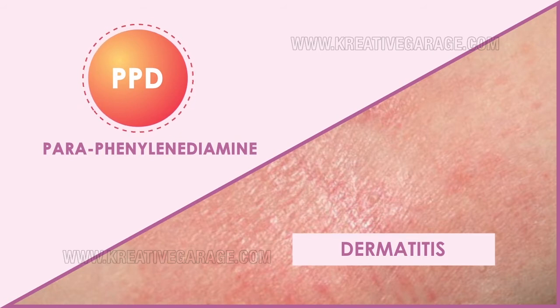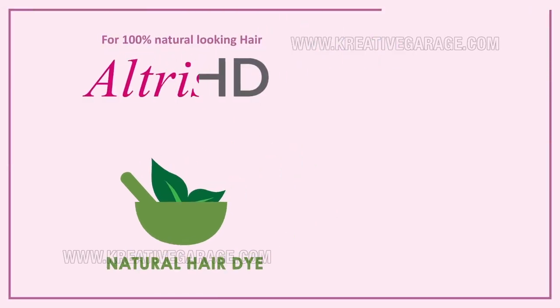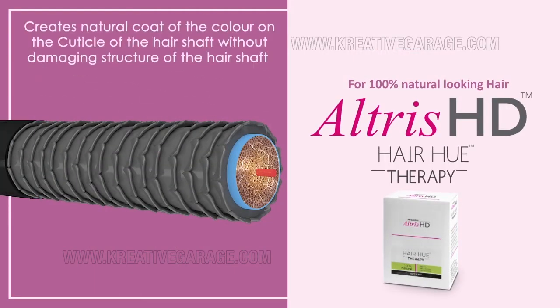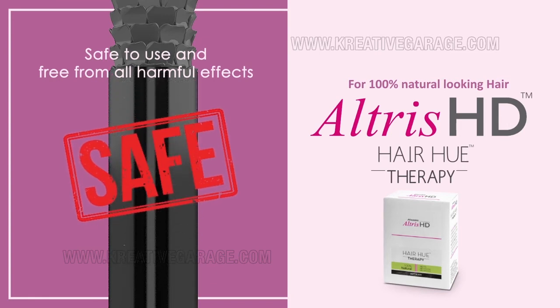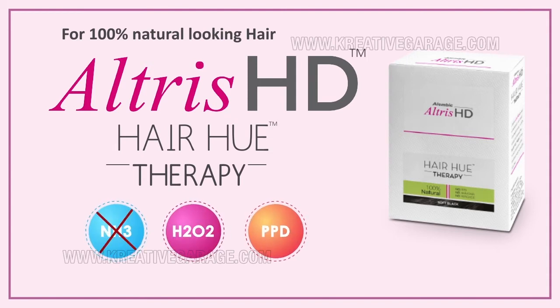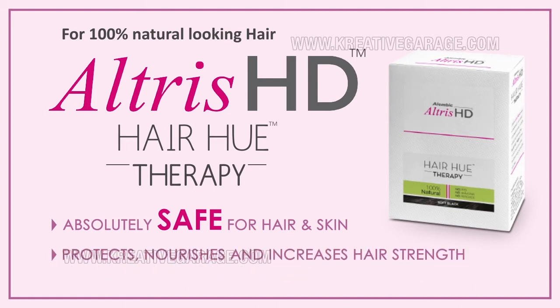Natural hair dyes are free from chemicals and contain all natural ingredients. Alembic's Altruist HD, the novel Hair Hue Therapy, contains 100% natural ingredients. It creates a natural coat of color on the cuticle of the hair shaft without damaging its structure. Altruist HD is safe to use and free from all harmful effects. It contains no ammonia, no hydrogen peroxide, and no PPD — it is absolutely safe for hair and skin, and it protects, nourishes, and increases hair strength.